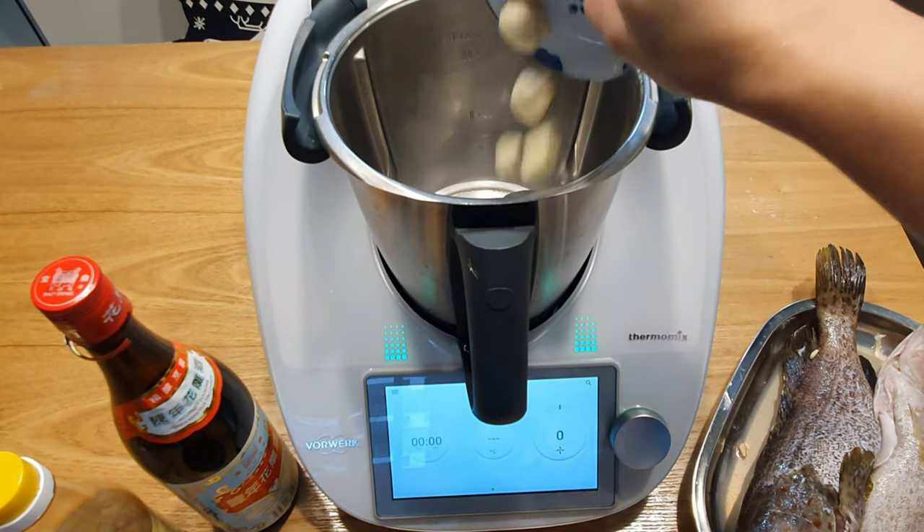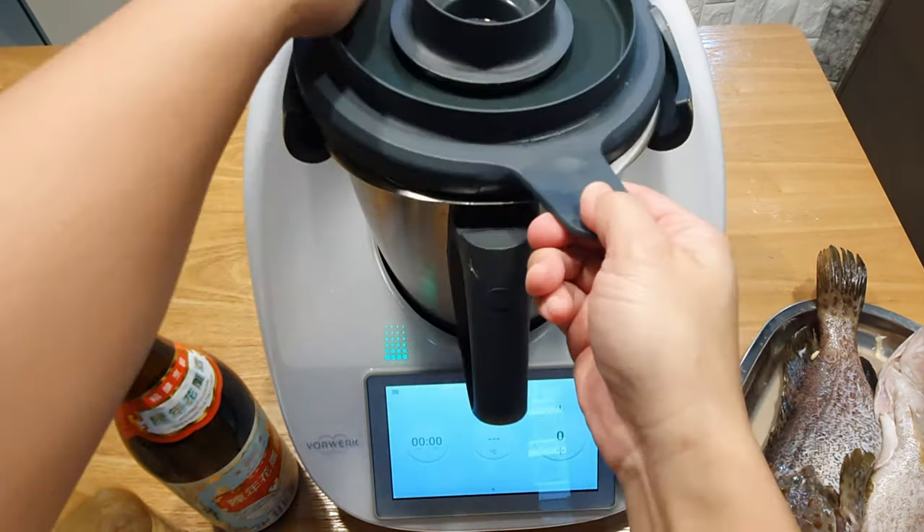First, you need to chop the garlic for 5 seconds at speed 5.